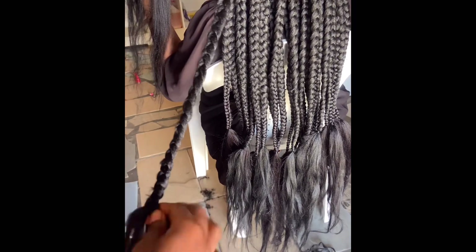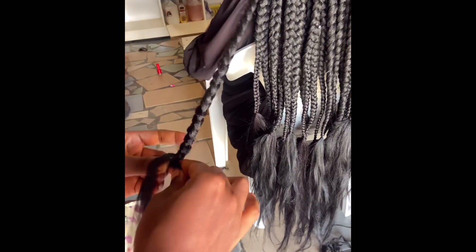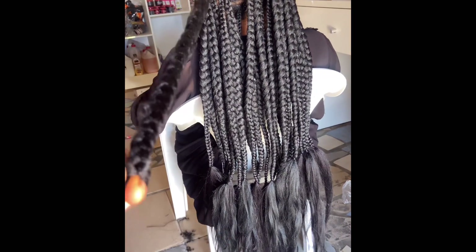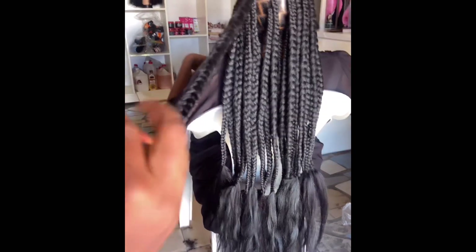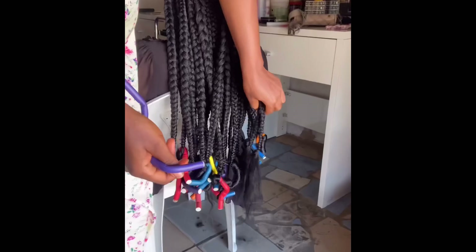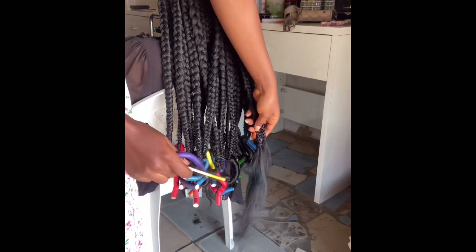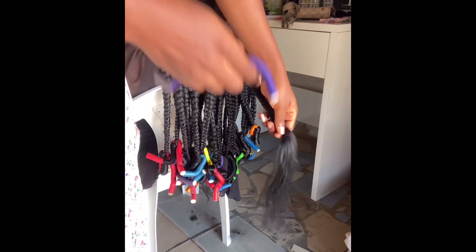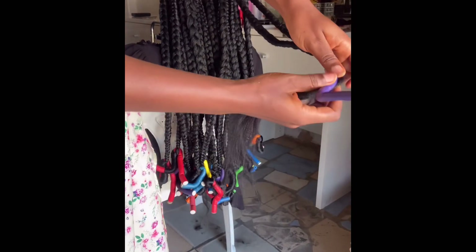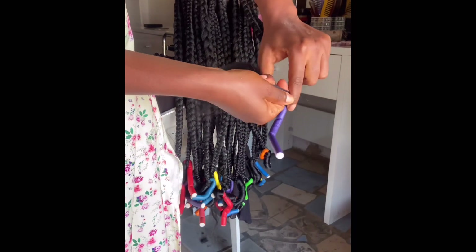I'll be adding the braiding hair. Then I will tie it. Those Brazilian wools that are coming out — I'll trim them off. Don't burn it; if you burn it, whatever it touches is going to be tangling with each other, so I'll trim them off. Now I'm coiling the braiding hair I added. I'm going to wrap around the coiling rod — not twist and turn, wrapping around it.